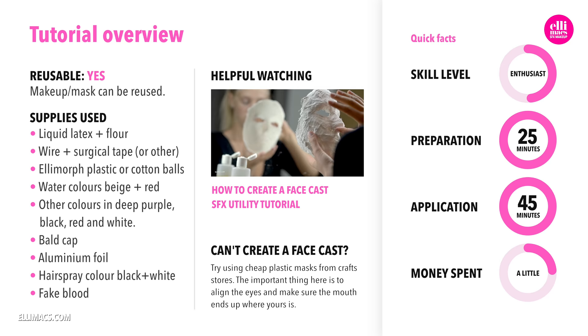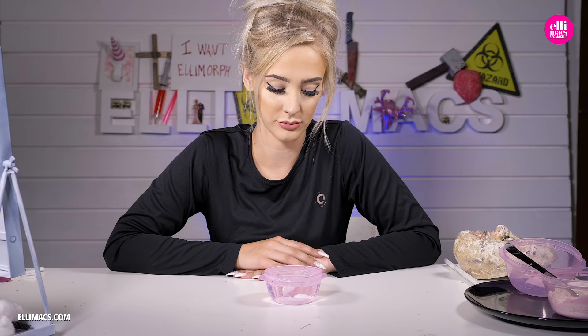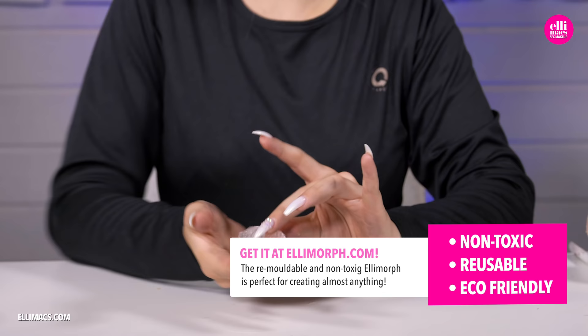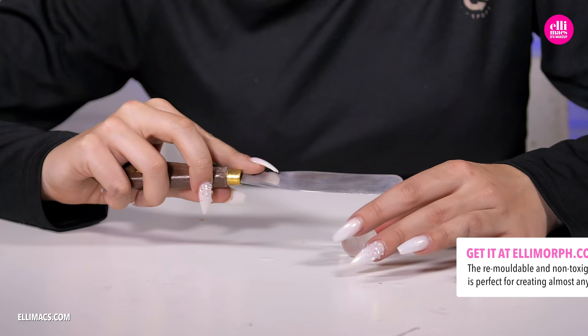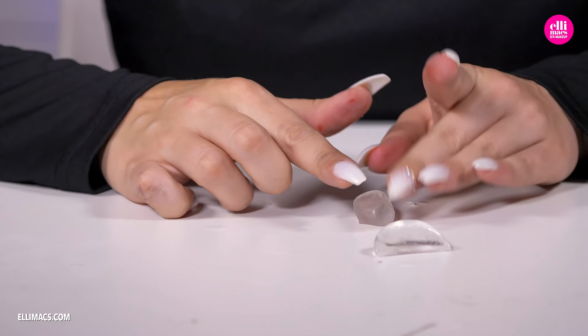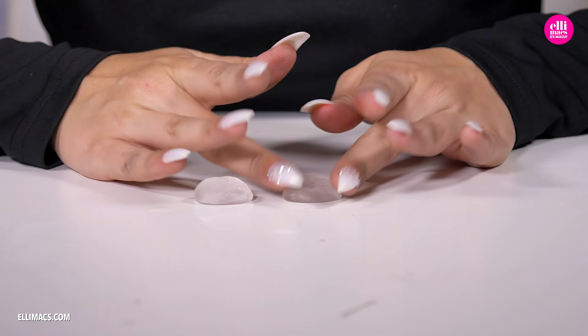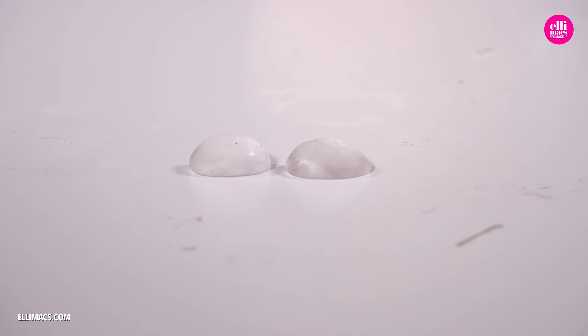bolt caps, and a little bit of Elemorph plastic. We pour the Elemorph plastic into hot water — make sure those pellets turn clear. We are going to create the little eyes. For this you can also use cotton balls, just like we did in the Ryuk tutorial. We split that ball in two and create those little half eyes, because they are not going to be round — they are inside our hands.